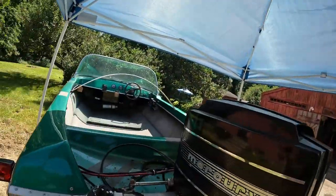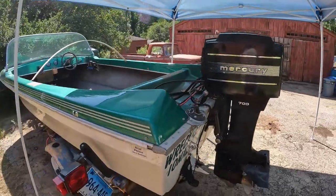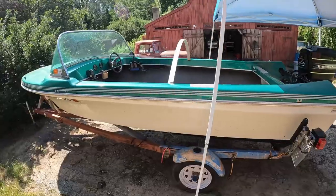Welcome back to Mad Ginger Customs. We have a new project — it's a boat. We don't do boats. It's got an outboard, also not something I'm familiar with. We're going to fumble along and get it running, and hopefully get it on the lake so Jess can do some wakeboarding. Let me flip you around and tell you what we're working with. This is a 1967 Duo, 14 and a half foot.